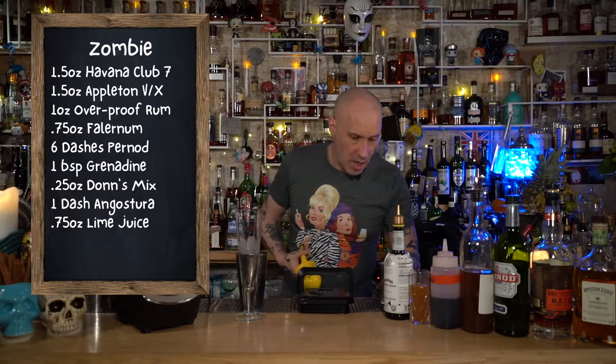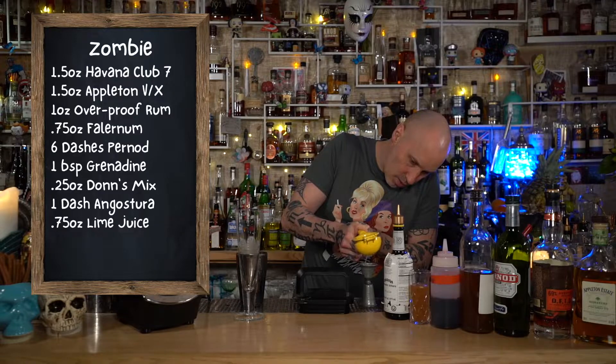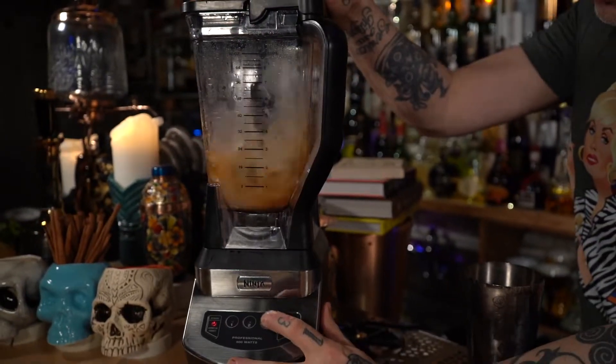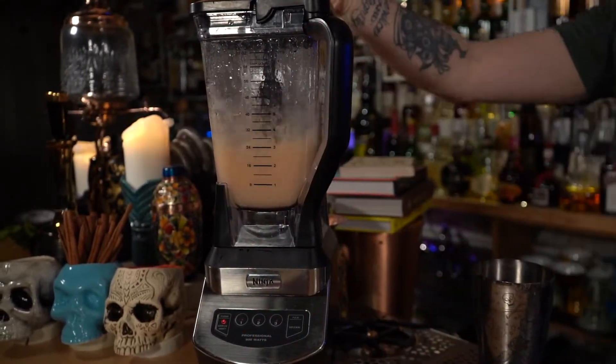You can get this recipe online — we'll have it on our webpage, our YouTube channel, TikTok, you name it. Put it in there and put the blender on. As you can imagine, you could do this up to about here and do four or five of these drinks. But please remember, Don the Beachcomber only allowed two per customer, because dude, it's four ounces of alcohol. So switch it on. There you go, and then pour.